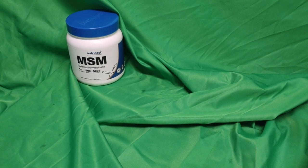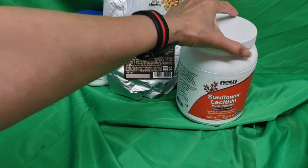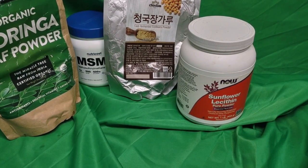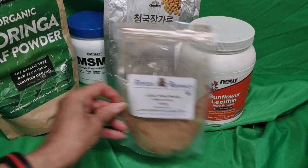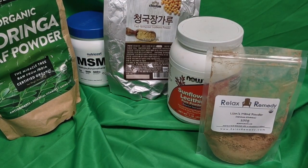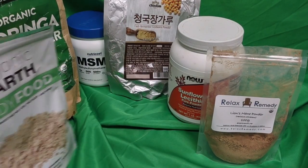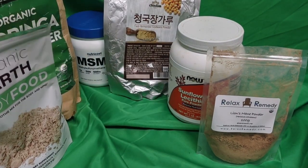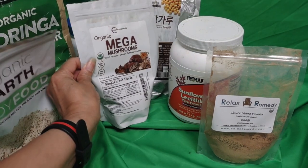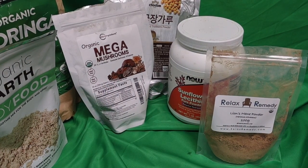Here are my latest Motion Potion ingredients put within my mix. Lion's Mane. And this over here is Irish Sea Moss — it doesn't say it on the label up here where it should, but it says it down here real tiny. Mega Mushrooms. So you got Lion's Mane, and Mega Mushrooms has Lion's Mane in it. Lion's Mane is good for the brain.